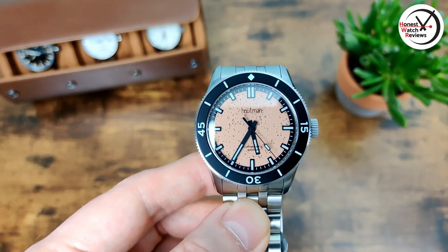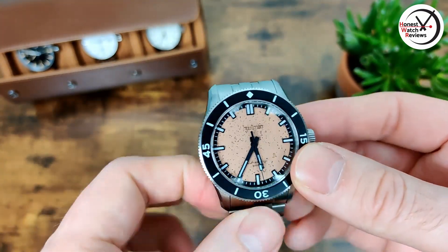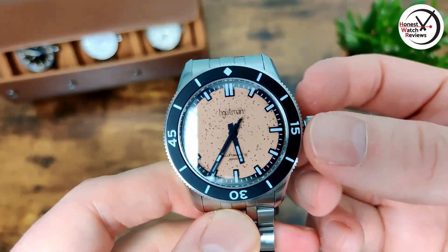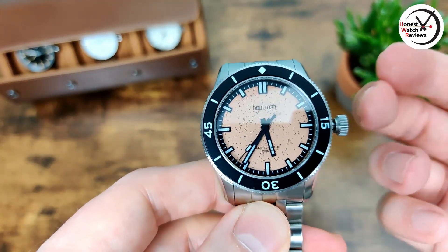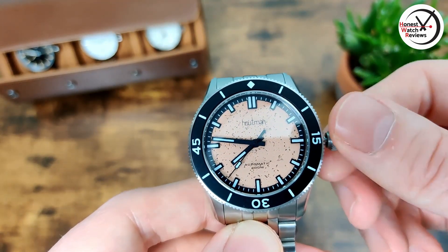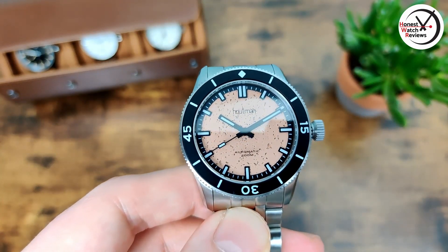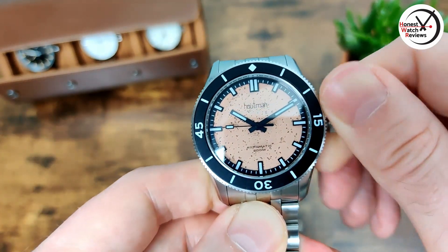When it comes to the movement, this has the Miyota 9039 — the Node 8 version of the 9015. The crown is screw-down, nice and grippy. There's no date-set position because of that specific Node 8 version, so pull it out once, the second hand stops — we've got hacking — and then we can change the time. Pop it back in, the second hand re-engages, and we get that nice smooth sweep because it's a high-beat movement. Screws back in with no issues — really smooth, no grittiness.